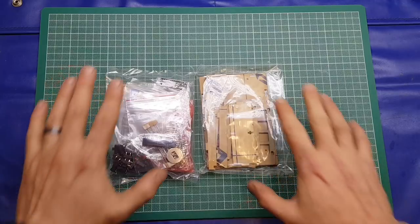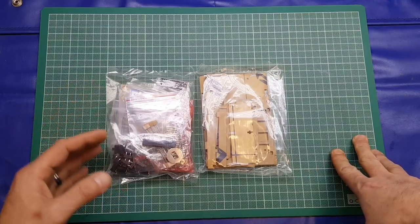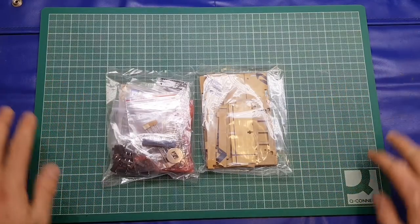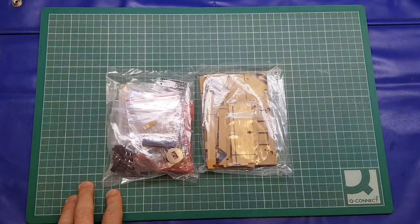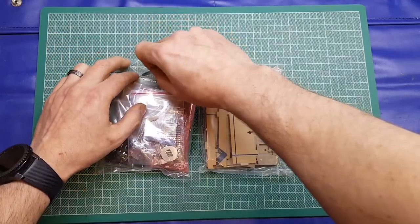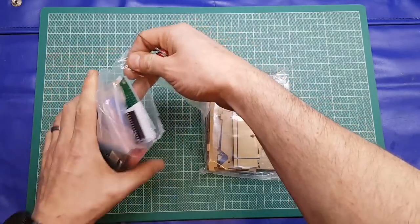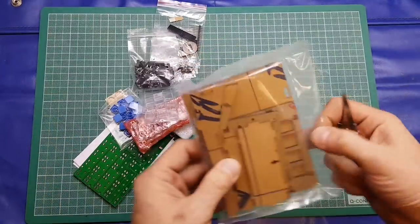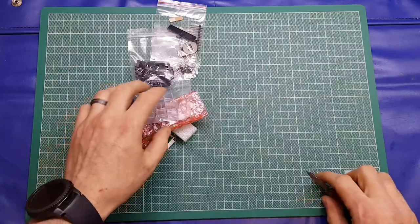I've brought in the cutting mat this evening just to give me a work area — basically if it's on green I know you can see it on the footage. I did do a live stream last night and some of my footage was off camera, which isn't ideal, so that's why the cutting mat is back. The ESD mat is there for you purists out there. Let's crack on and have a look — I'll use my little Swiss Army knife.